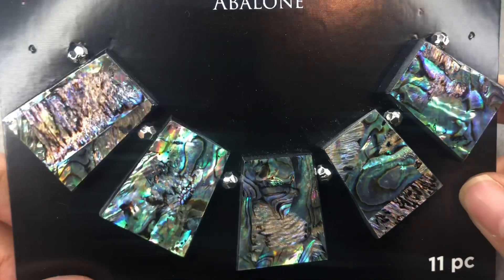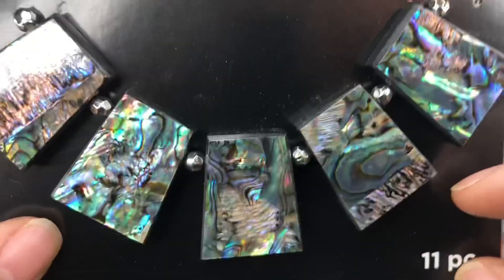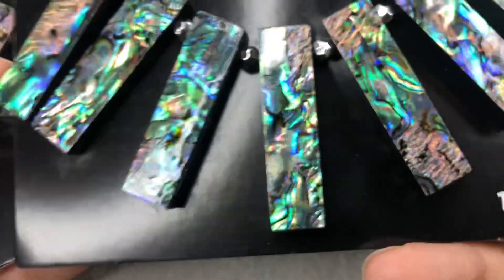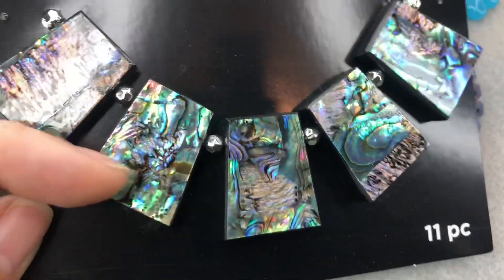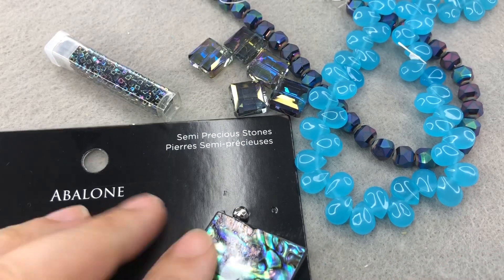I'm seeing like a halo so I'm gonna clean my camera — okay, that's much better. So these abalone shell beads, once I put those in I had a different one — I got these from Michael's when they were like 60-70% off. These actually just looked so great. I think this necklace is gonna make itself, guys.